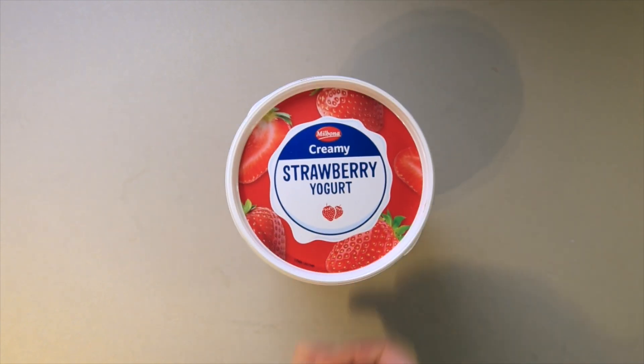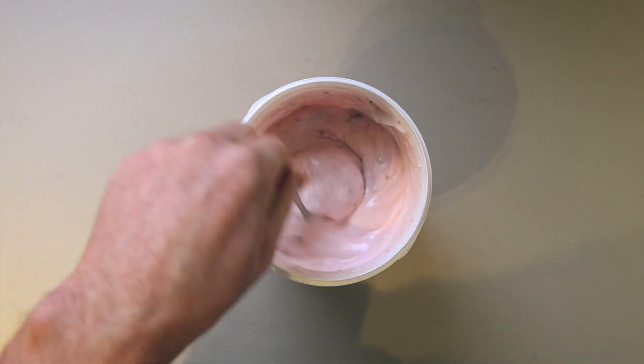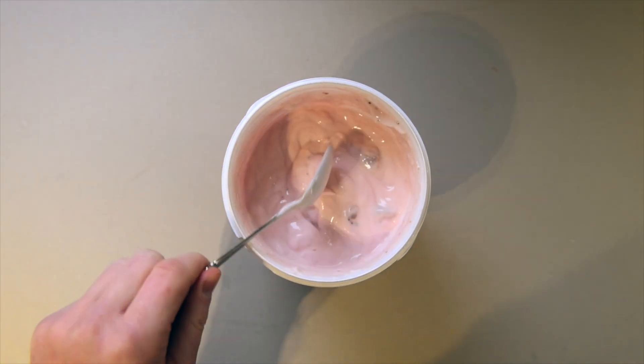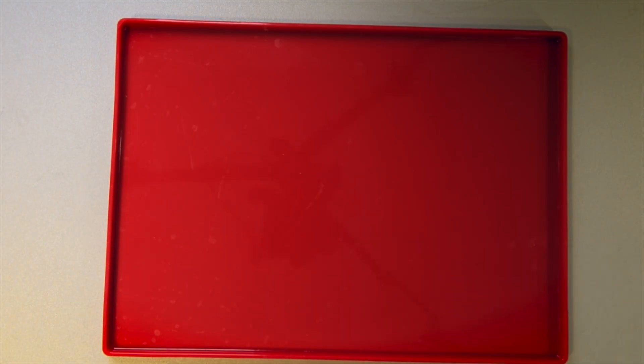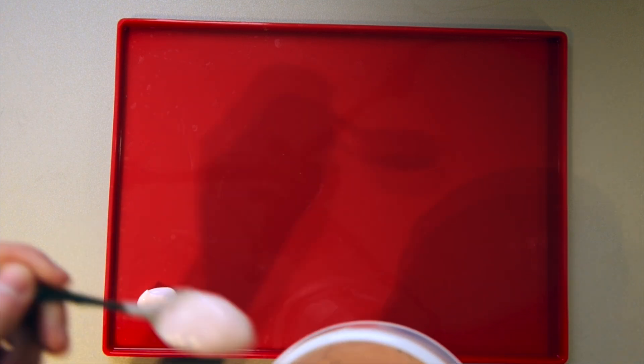Hi folks, what we're doing today is dehydrating some yogurt. I had this pot lying in the fridge and it was about to go out of date, so I decided I would make some yogurt drops. These make a really good snack, and also a good addition to a breakfast such as overnight oats if you're out camping.